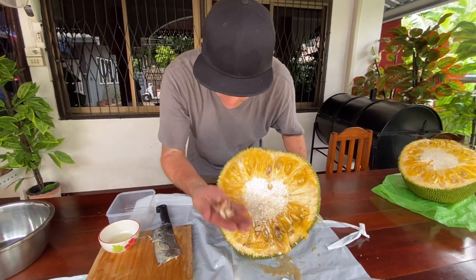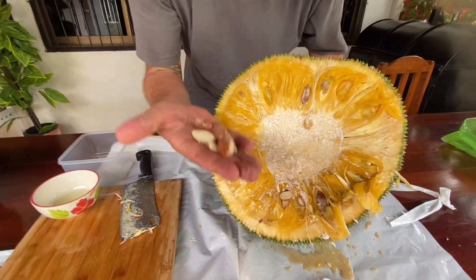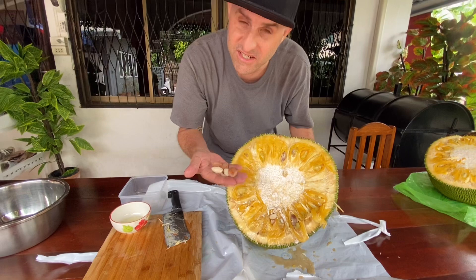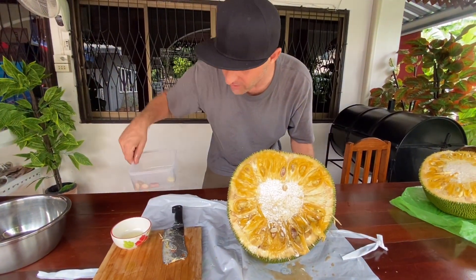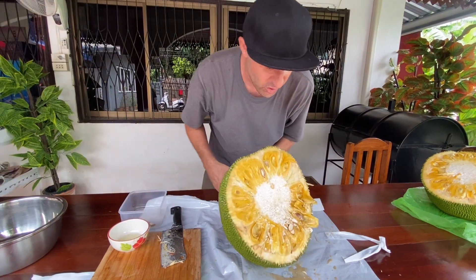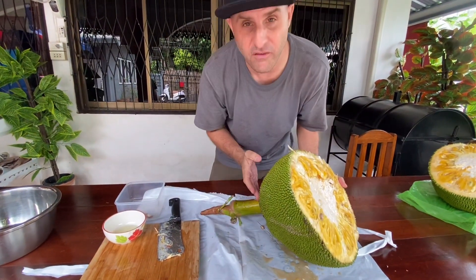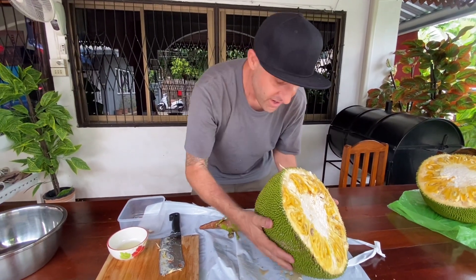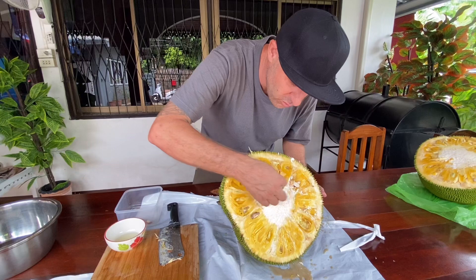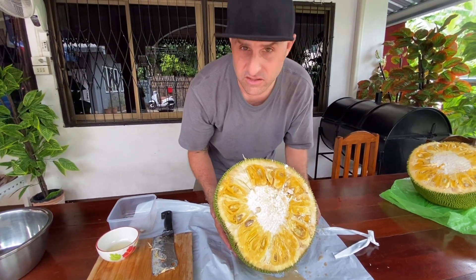We just cracked open half of this thing, so we set the other half aside. All these little seeds that are coming off — we can actually roast these later and eat them. They're delicious, they almost taste like almonds. We got a little bowl to keep them on the side. What we're going to do first is cut the stem off, then cut this in half, and then simply remove the white section so we can start removing the fruit.